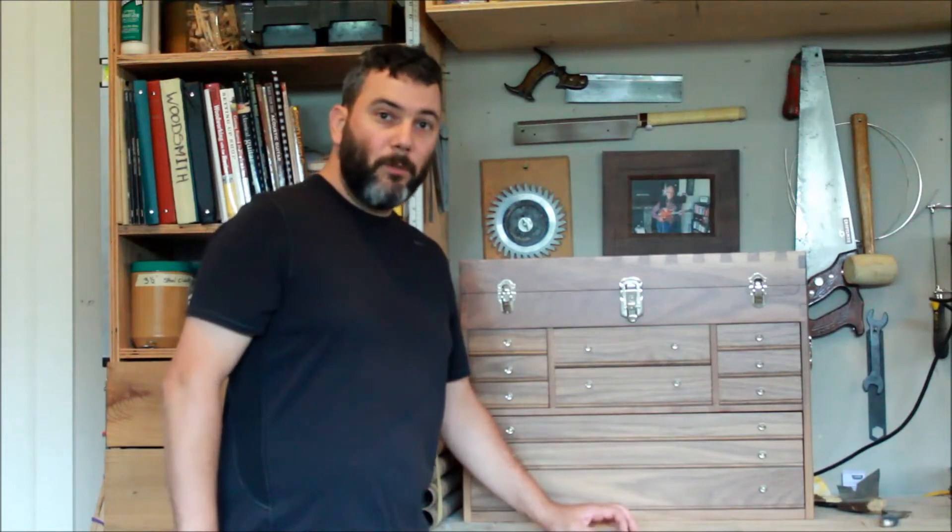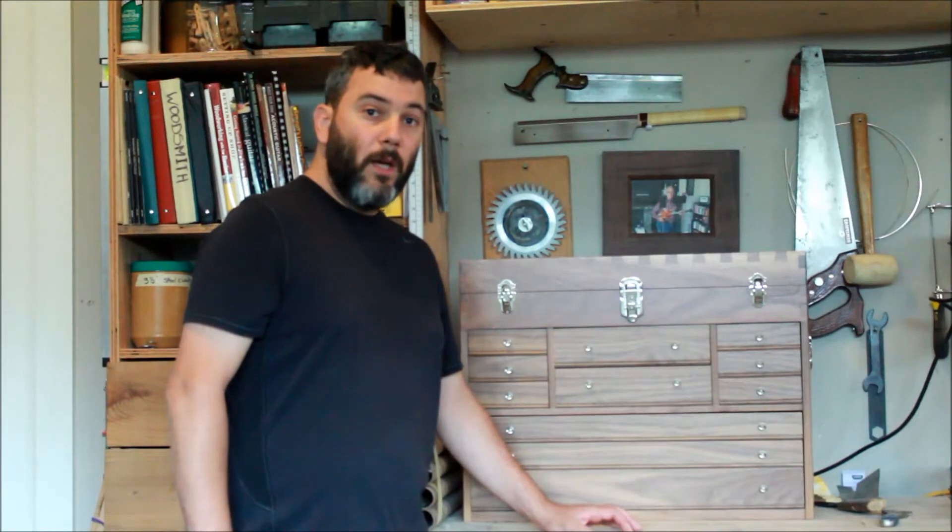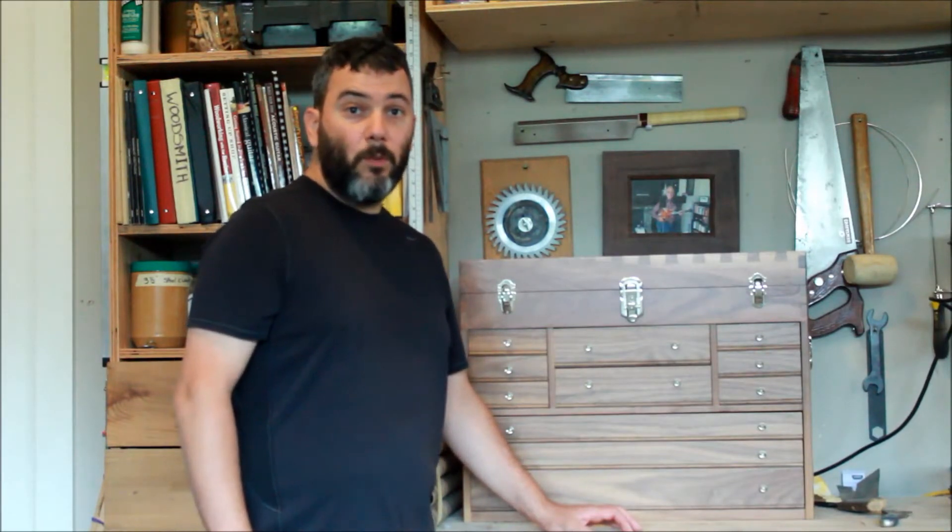Hi guys, I hope you're enjoying your summer. I just want to make a quick update video on the tool chest for the people that have downloaded the prints or are in the process of building it.